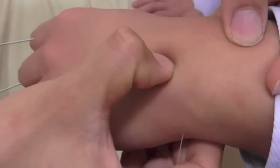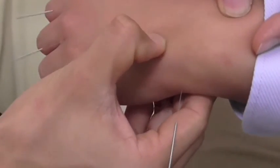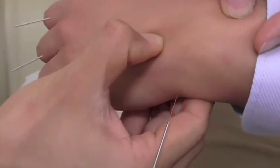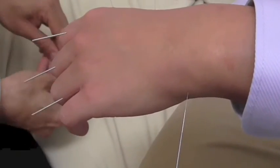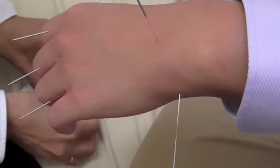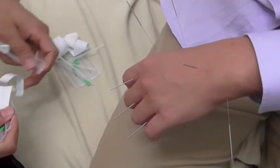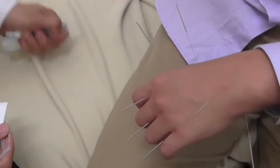Tender here — if you can locate the R4 point in here, you can put one needle in to that tender point. So I put one more in here. Then get the patient to lay down and do some leg exercises and lower back exercises.